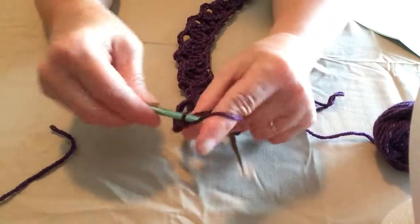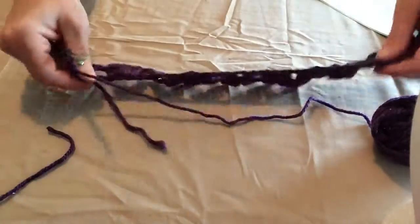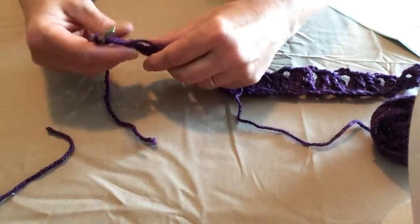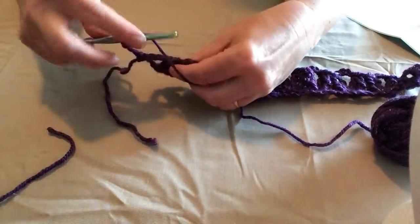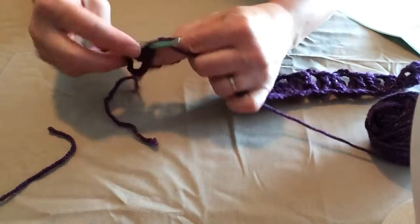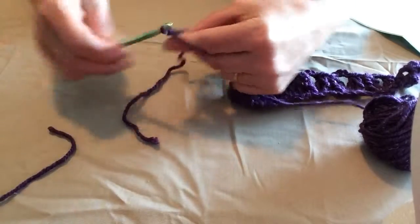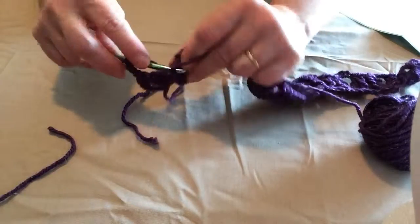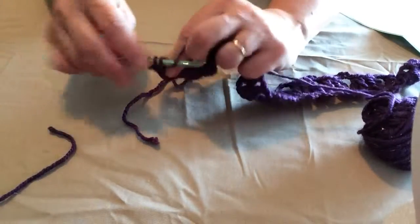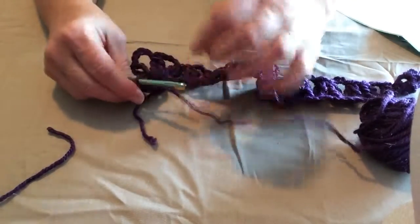Then chain four and turn our headband. We'll be working in the same holes of our petals, putting two petals in each hole like we did before. Wrap twice, go in that same hole, and stitch two triple crochets together. Chain four, then do two more triple crochets together. That will give us four petals altogether for both sides. Chain one — you can see we've made four petals, two on each side.